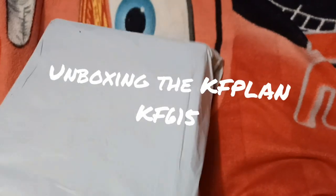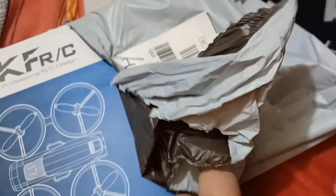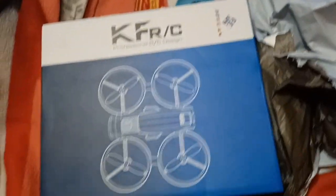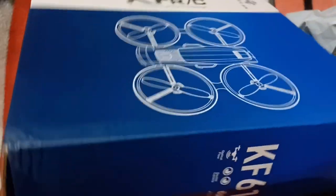Welcome to the first video in a long while and it's an unboxing. The weather's been okay to fly and for various personal reasons we haven't been. I thought I'd try my luck on this — I thought it was a three battery version I'd bought but it's just a one battery version from eBay. Less than £40, the KF615.